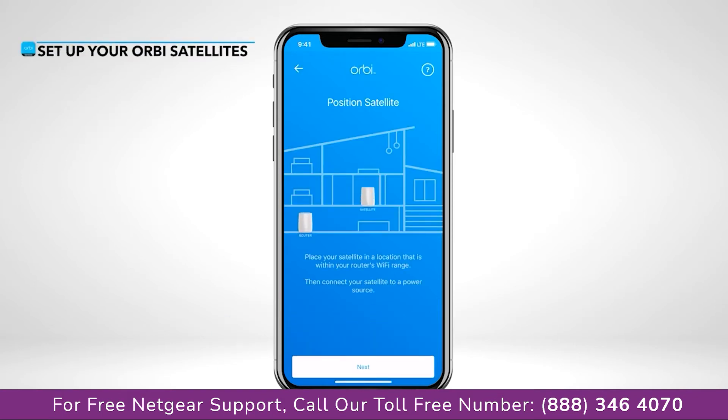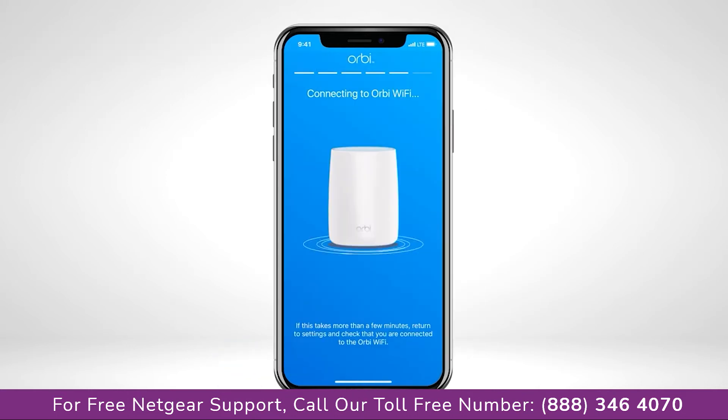Next, you'll want to place and plug in your Orbi satellites throughout your home, allowing a few minutes for them to fully boot up if you were not able to scan the QR code previously.